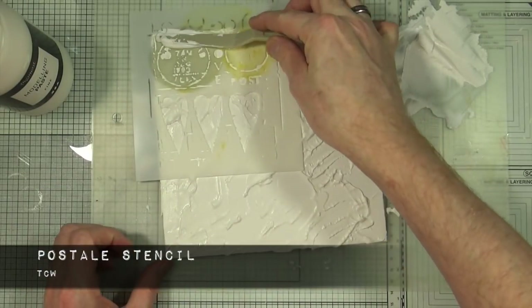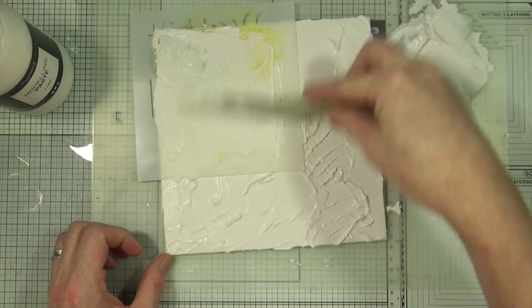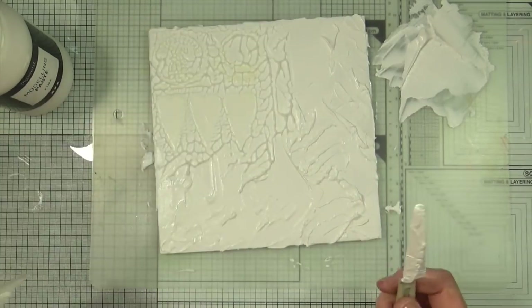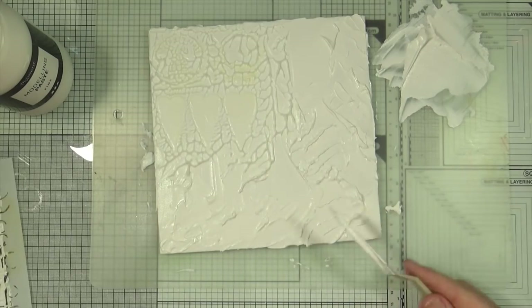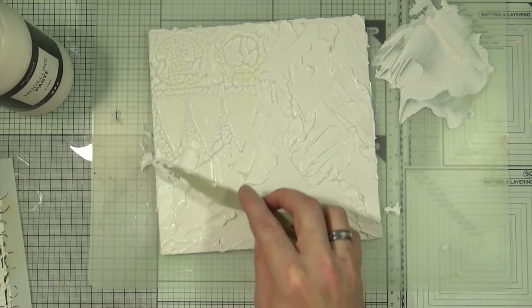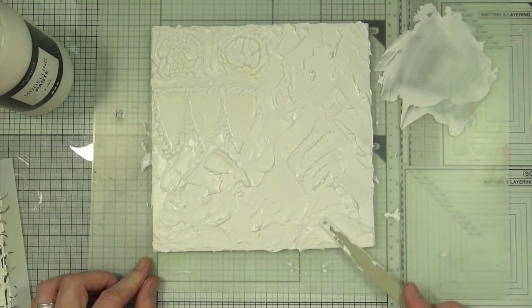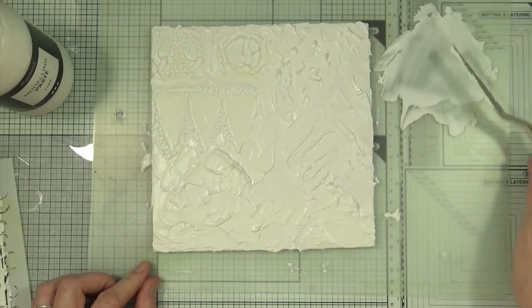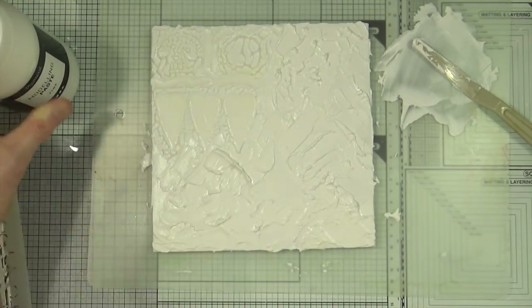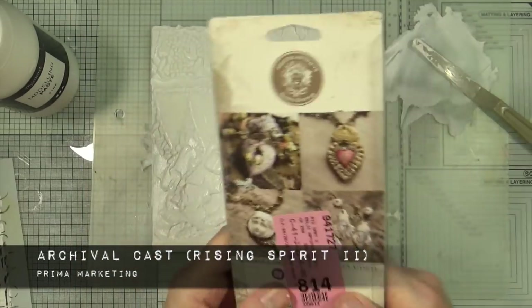I'm placing the Postal stencil over in the top left-hand corner and just smoothing some of the modelling paste through the stencil and then peeling it off. I've got those three heart shapes in that corner and then I'm just going to smooth out some of the wrinkles that pulling the stencil off has left behind. In the end this will get covered up, but I wanted a little bit of extra texture in there.